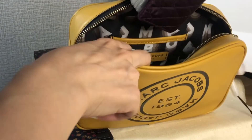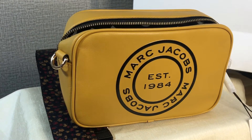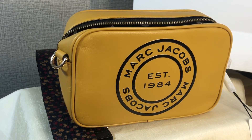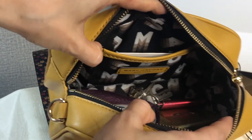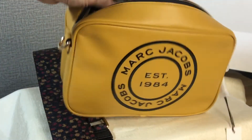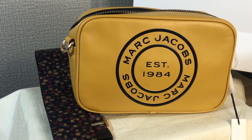I'll be putting things in just to show you. I have a cell phone, a card case which is quite thick, and a house key — those are the things I normally bring. It fits a lot more things inside. It's very spacious. I like Marc Jacobs bags because they don't look bulky but they're very spacious — you can put a lot of things inside.